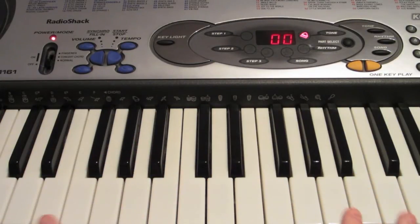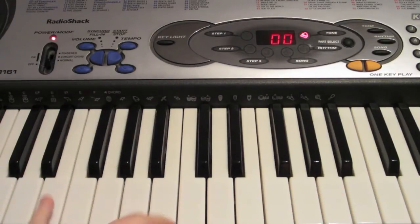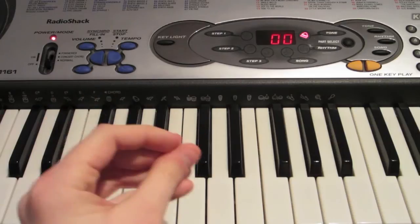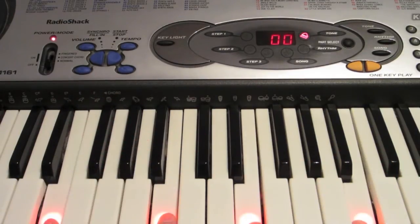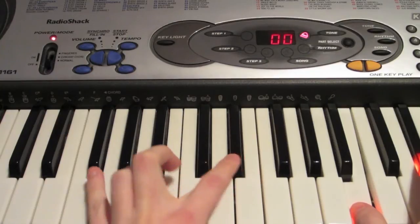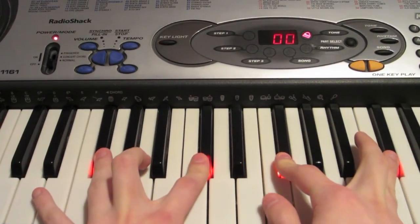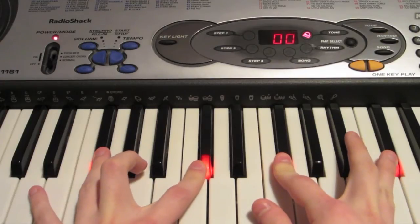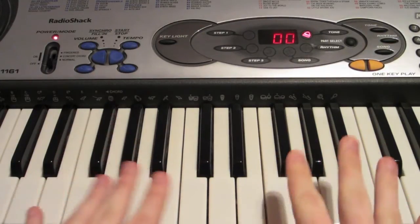For the next part — the rap part, or whatever you want to add on to this — you can play just the first and last notes on each of the chords on your left hand. So you could do something like this with your left and right hand. You can just play the first and last note on the chords using both hands.